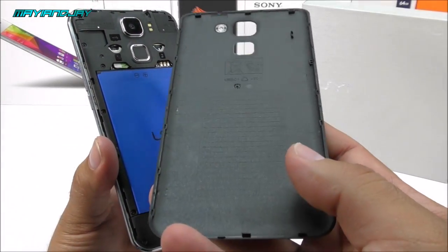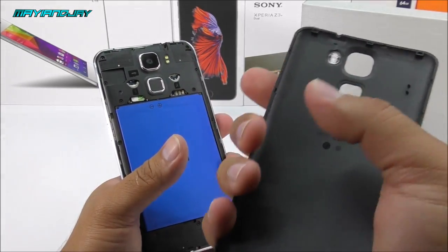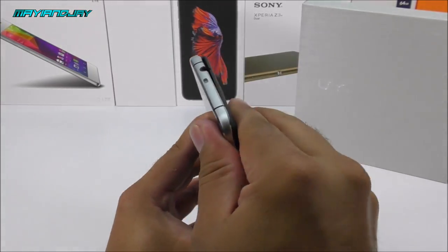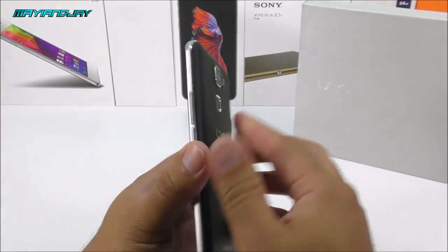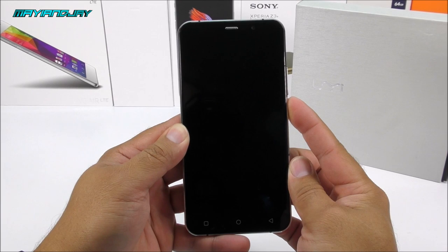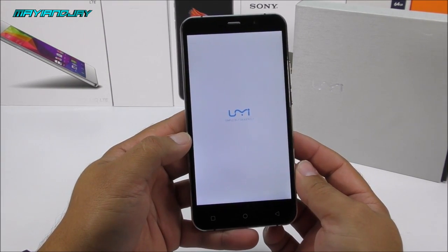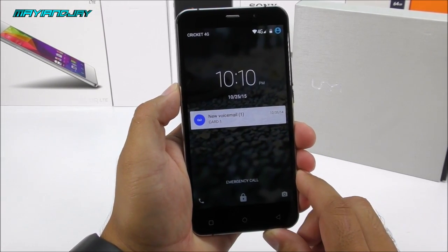The back cover looks a bit cheap but is actually quite durable and flexible — it is still made of plastic. Installing it back and powering on the device, we get the Yumi logo on a white background — a very simplistic boot logo with not a lot of animation.